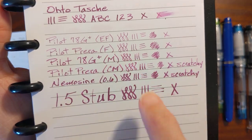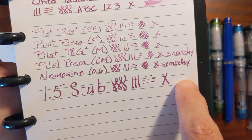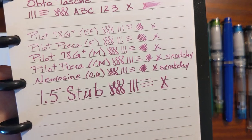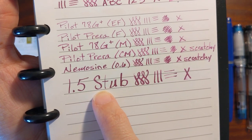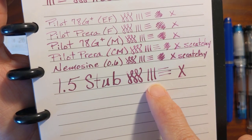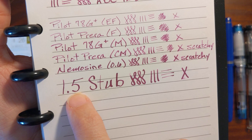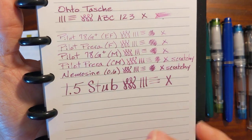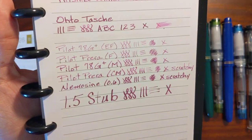Same thing with the Nemesign — it's a stub but it's perfectly round, and it was also scratchy. The inside of the nib slit was catching on this paper, which is unusual. With this being a dry ink, it didn't want to grab the paper, so the 1.5 stub's line variation and wideness just didn't want to show up. Notice on the T and the vertical strokes on the 1.5 — it was not great on this paper.